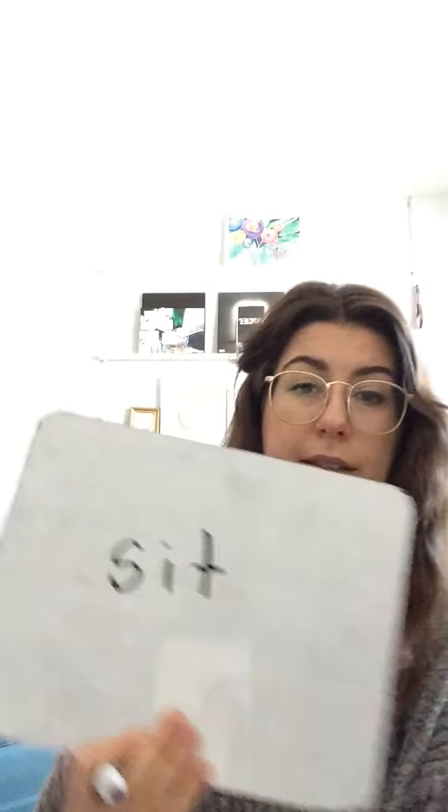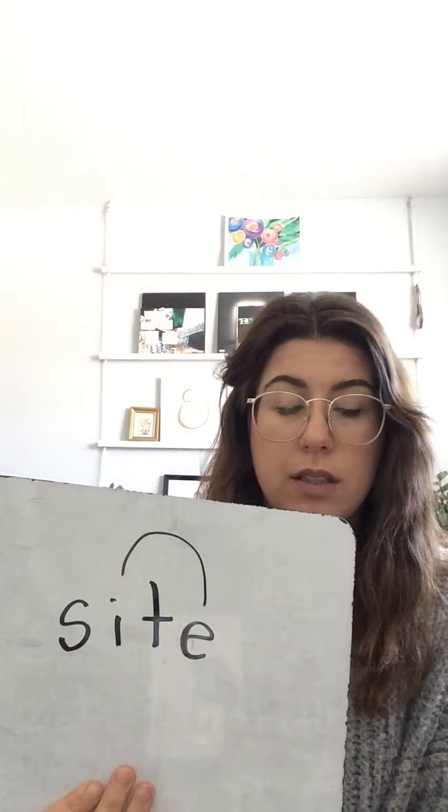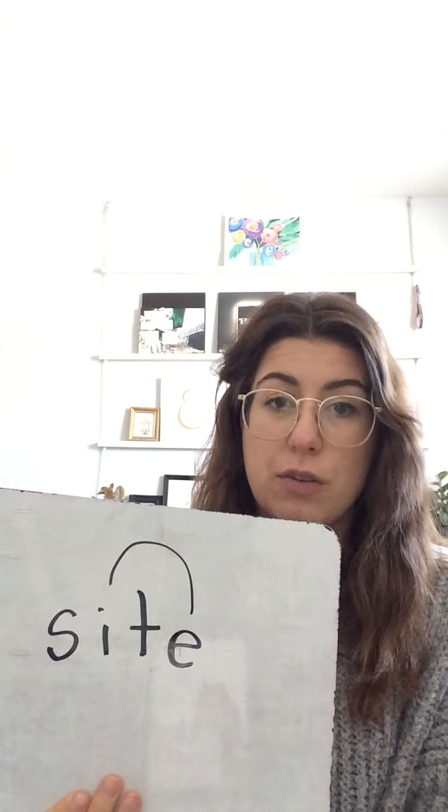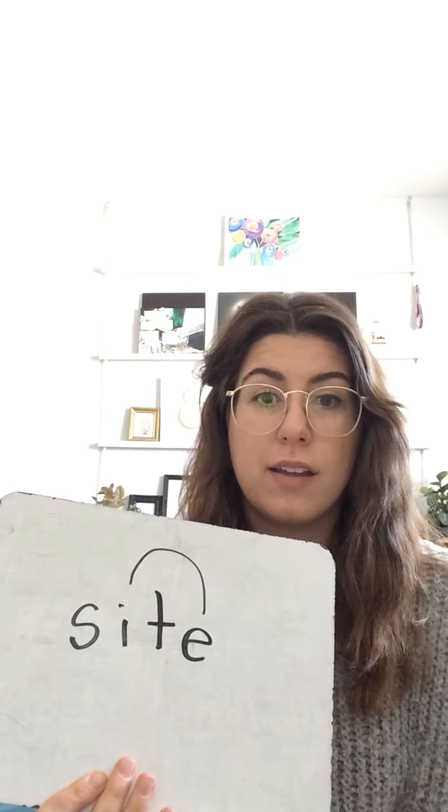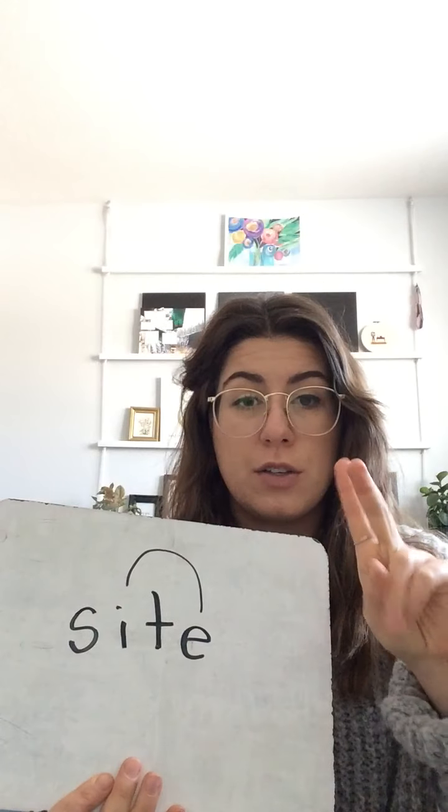If you have a whiteboard, erase it. If you're working on a piece of paper, flip it over, because we are going to do some magic-e words, starting with 'sit.' Spell it again, put a magic-e on, and make that magic rainbow. On the count of three, tell me the new word — the 'i' is going to say its name. One, two, three — 'sight!' Good work.